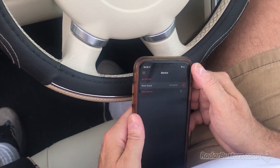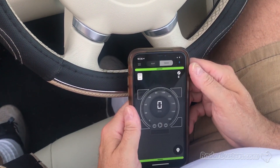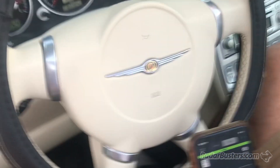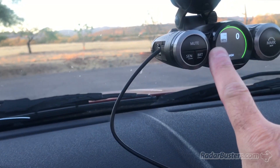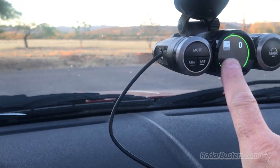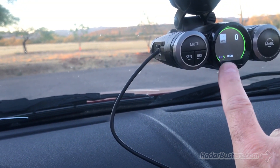Connected. There you go. So we're going to go back. There's the screen. If you come up to the detector, now you see it's communicating with the iRadar app on the phone, and now the overspeed alert is showing the mile per hour, which will adjust based on the actual speed limit you're driving if it's in the database.